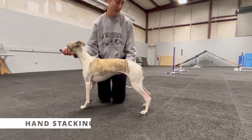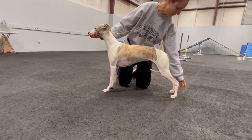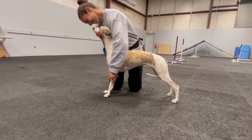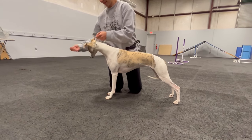If you're going to hand stack your dog, you generally need the head to be held still. By asking your dog for a chin rest, it keeps your dog stationary so that you can use your other free hand to hand stack and place feet where you want them to be.